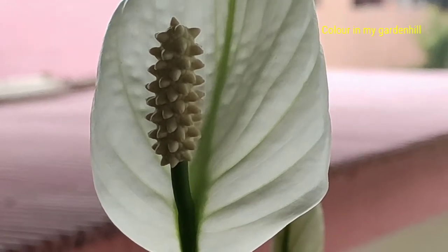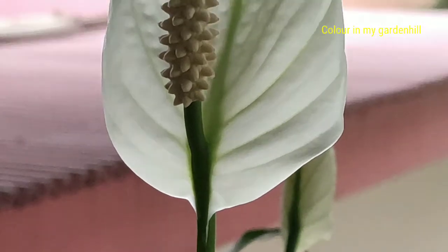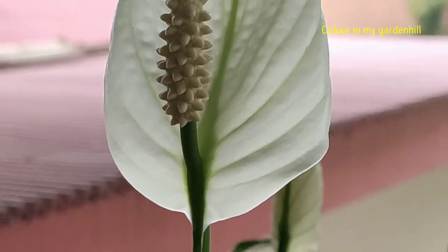This white part is actually not the flower but is a modified leaf bract that covers the flower. The actual flower appears from a long stalk that arises from the plant base.